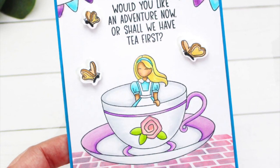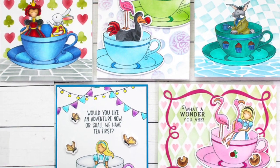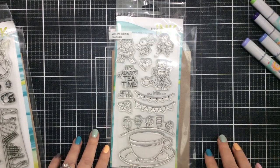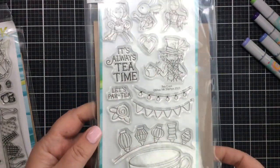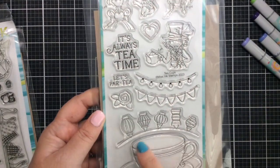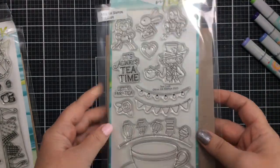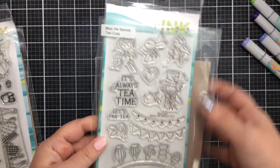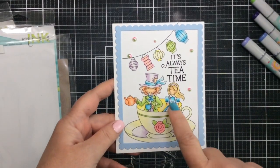Hello everyone, it's Carrie and today I'm excited to bring you this much-requested video. We're going to have a little bit of fun with the teacups stamp set. I've had multiple requests on how to mask off this set. It has some great images: a larger teacup, some lights and banners and flags. There are also coordinating dies available, but sometimes the masking gets a little tricky.